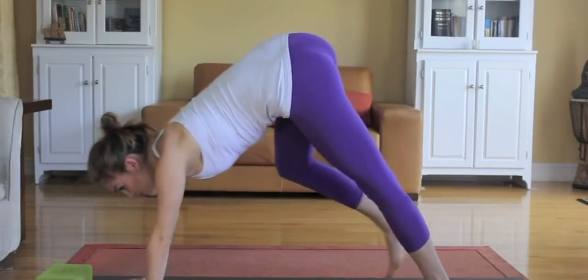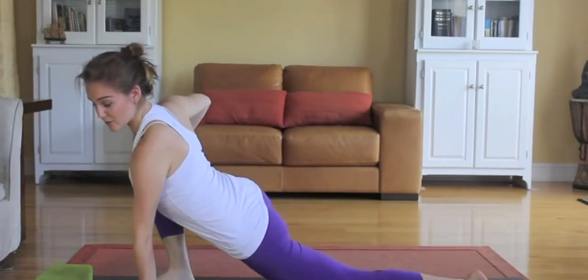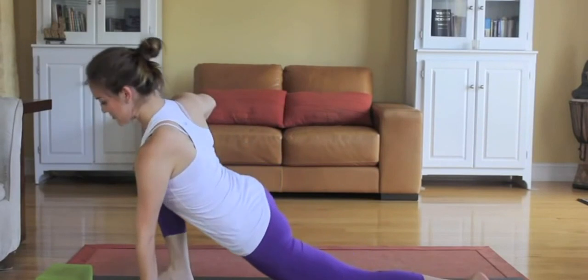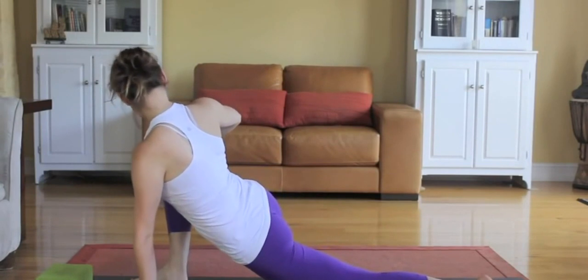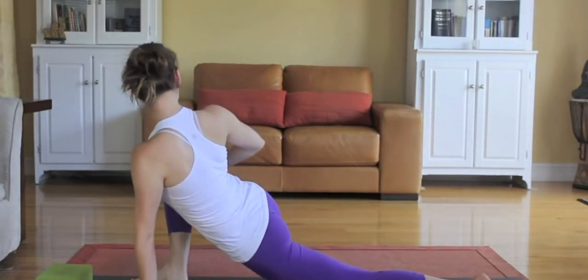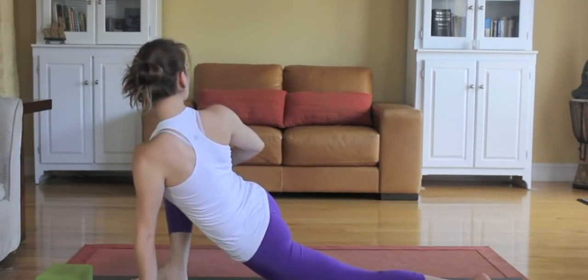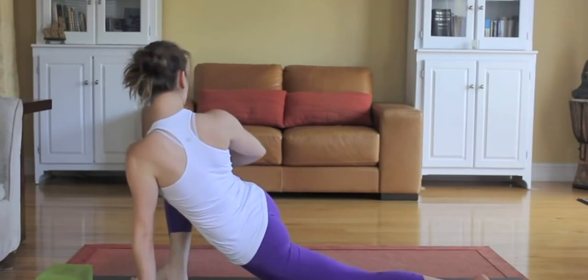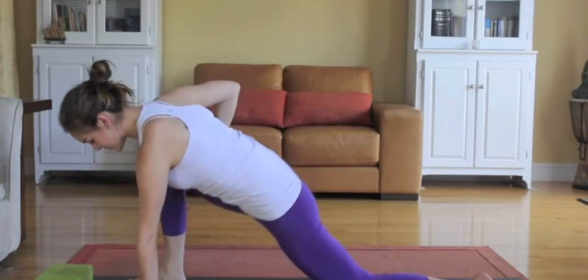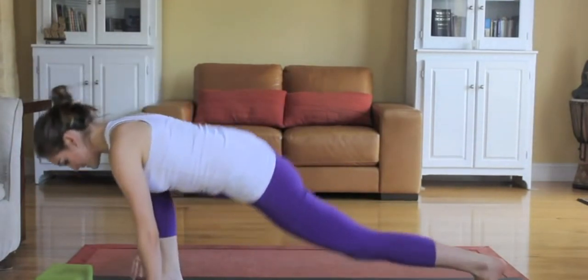We'll do the same thing to the right. As you're ready, bring the right foot all the way up. Drop the left knee down. Sink that left hip forward. Keep pressing the pelvis down. Keep lifting the sternum up, rotating the chest to the inside of the right thigh. Take a couple breaths. When you're ready, turn the right toes back to the front, take the right hand down to frame the right ankle, and then step back to a downward dog, lifting the tailbone really super high.